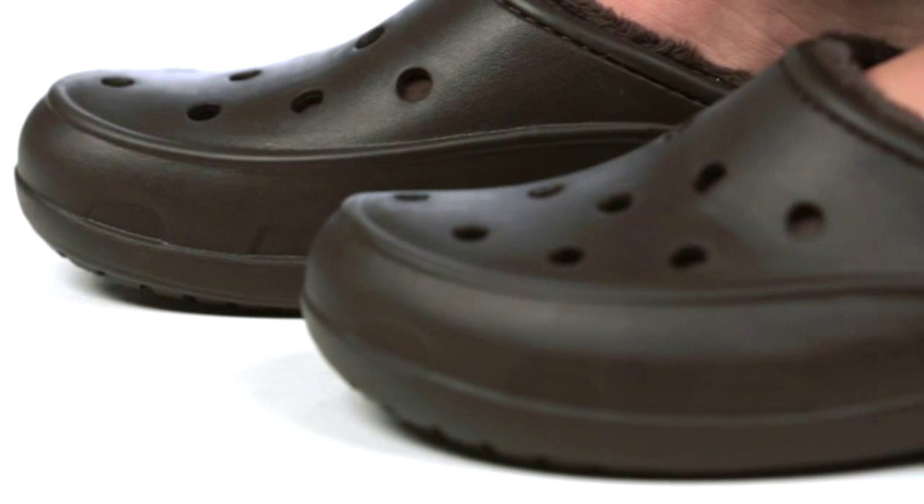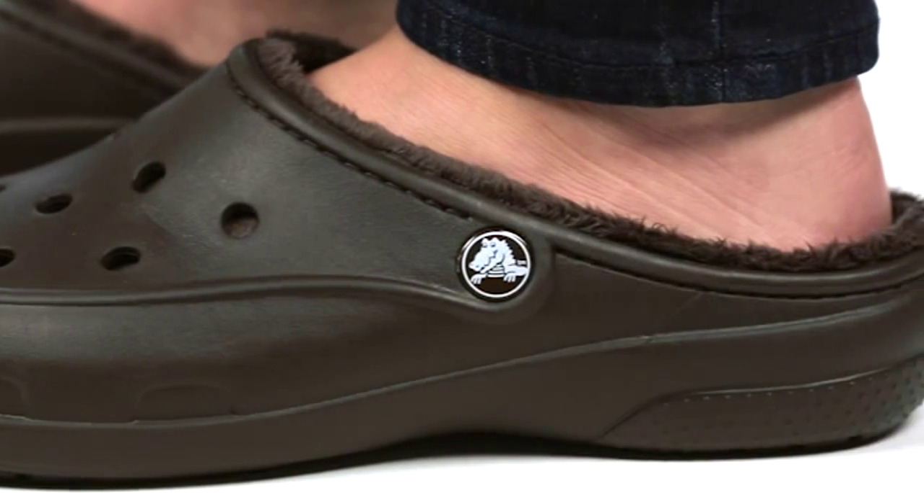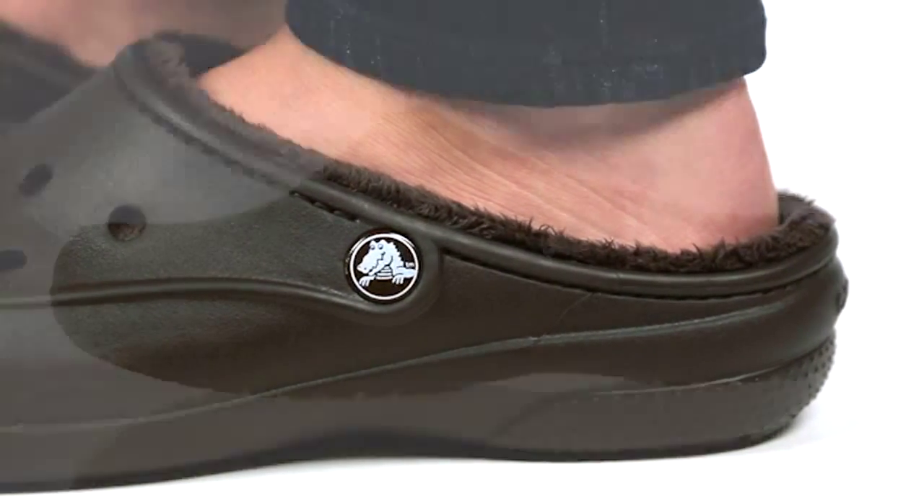The rest of this clog is made with our Croslite foam, so it's still really light and cushiony. There's no heel strap here — it's more of a mule style so you can just step in and go.